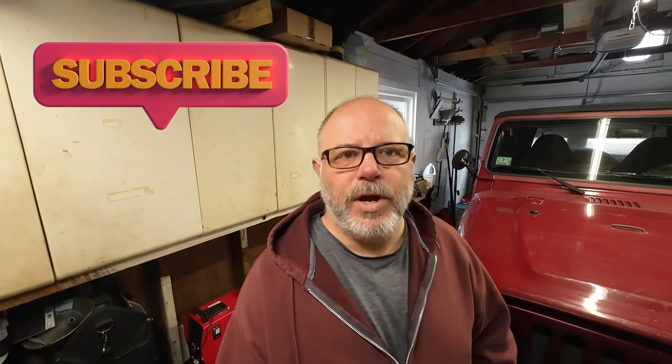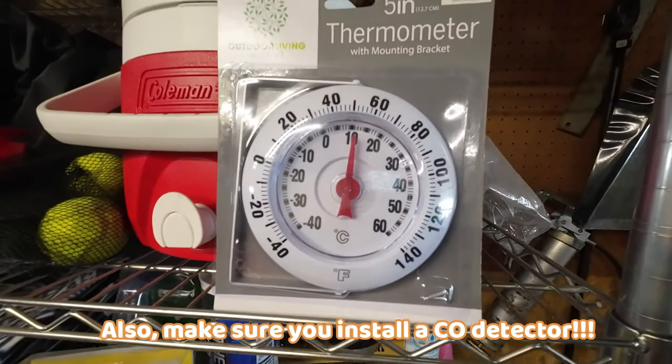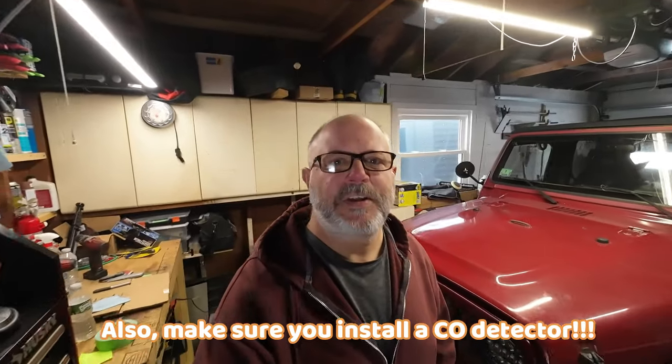Number five: is the diesel heater the end-all be-all heater for your garage or workshop? The answer is no. Will it take the chill off and make it bearable? Yes. Right now it's 25 degrees outside and it's 50 degrees inside.